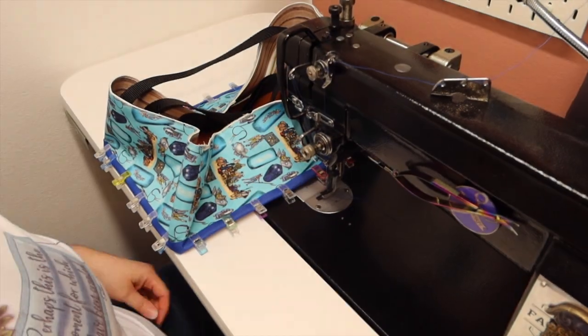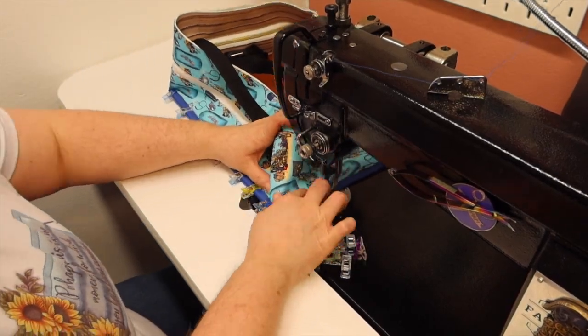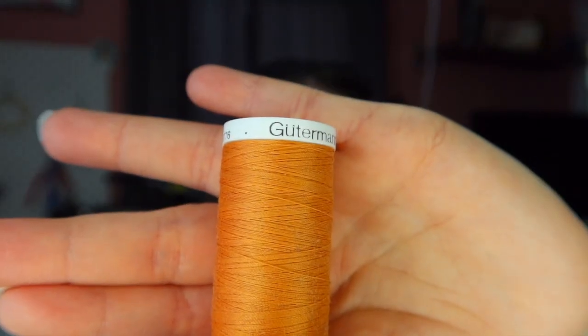One of the things I've seen a lot is tension issues. A lot of people get an industrial and think they can just use all the Gutermann thread they already have. That's a big fat no. The fabricator is an industrial — it's not a domestic. It's made to work hard, so you need to get a different kind of thread.